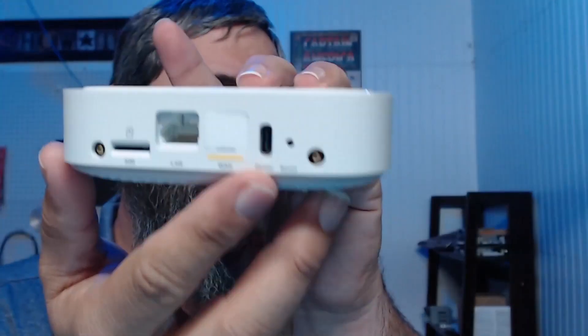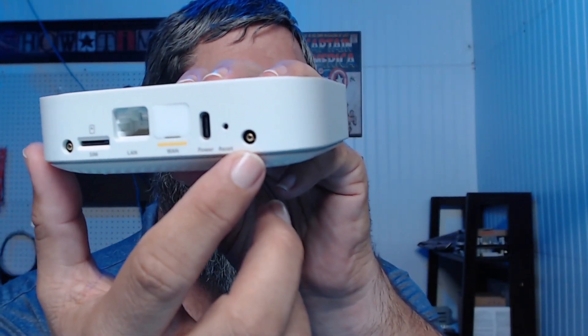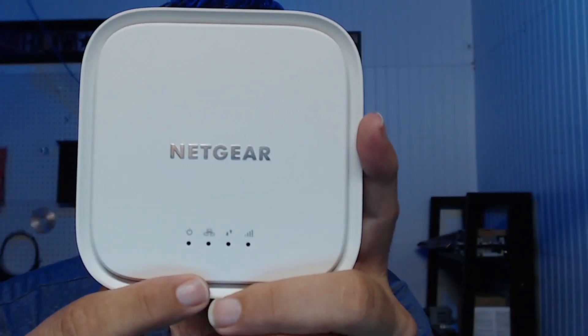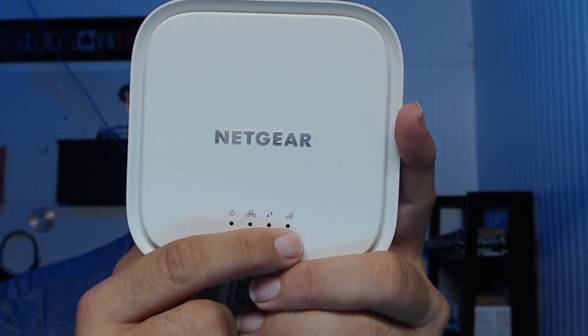So this is Netgear. On the back we have an Ethernet port, power which is USB-C, a SIM card slot, and it looks like we can put some external antennas in if we want, which is pretty cool. There's also a reset button on top, and indicator lights for power, Ethernet, activity, and cellular. On the back side you can also mount this.